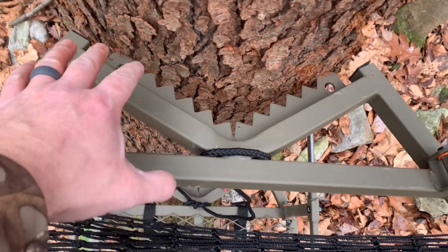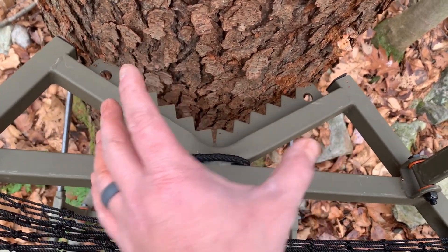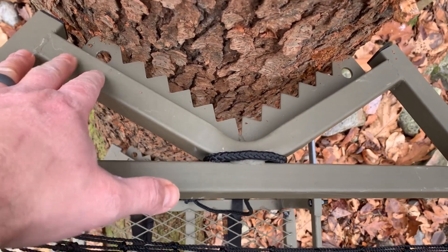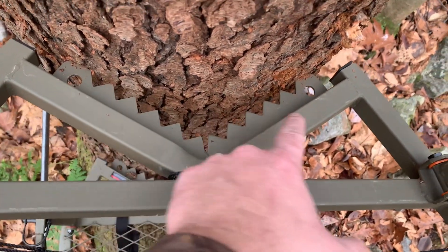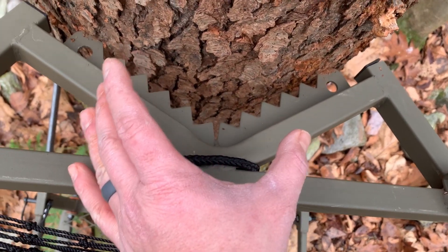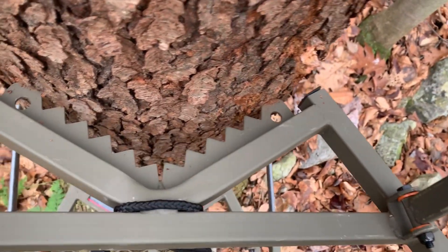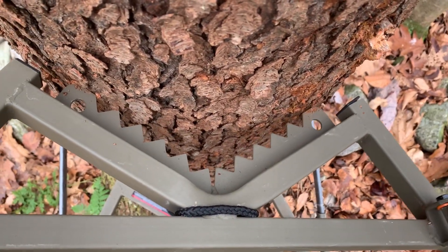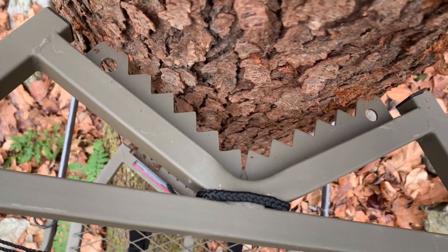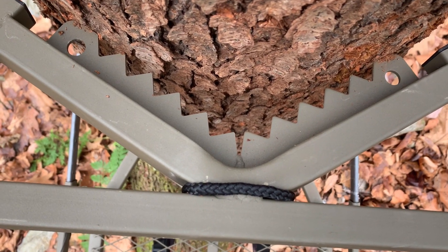I want to point something out: the section of teeth here isn't that wide — it's a narrow section. So just make a visual confirmation and check in from time to time to make sure it's connecting on both sides. You can see it's kind of small compared to the tree we're on. Be careful and make sure you're engaged on both sides — you don't want one side just dangling off and then put weight down like that.